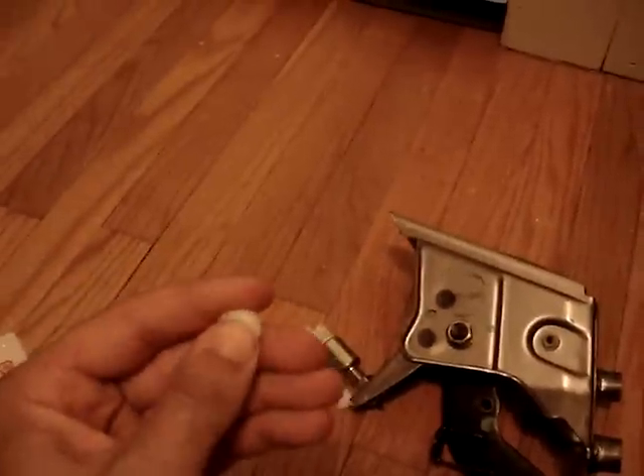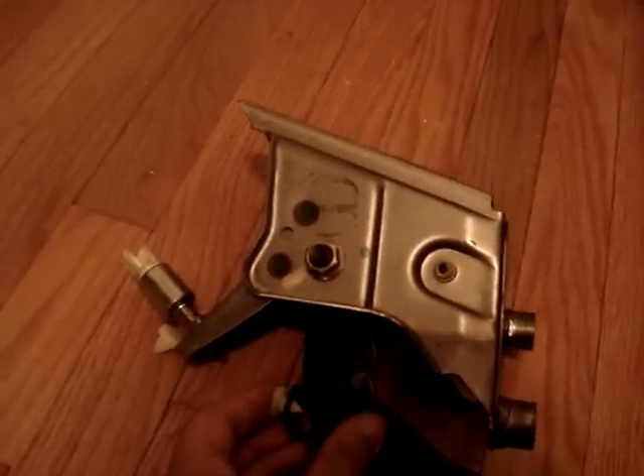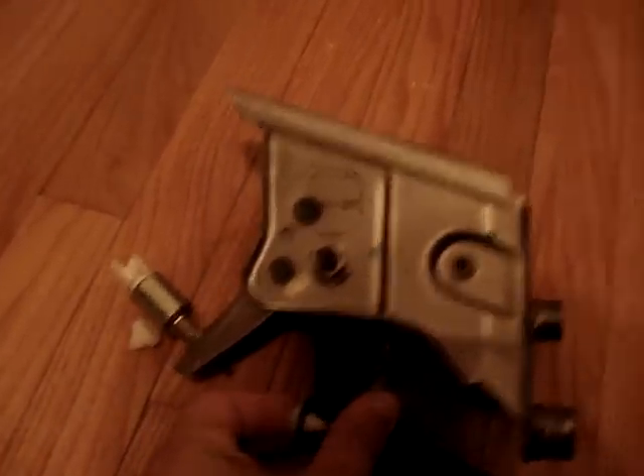They're kind of a soft material. One goes right here — see if I can push it in by hand. Yep, just pushed it in there. That new one is installed.